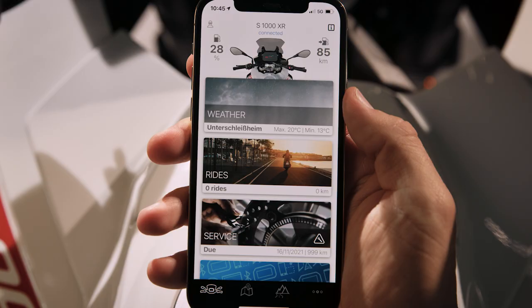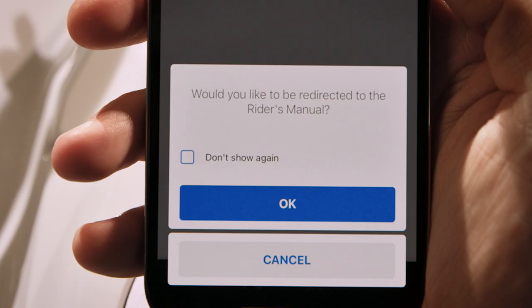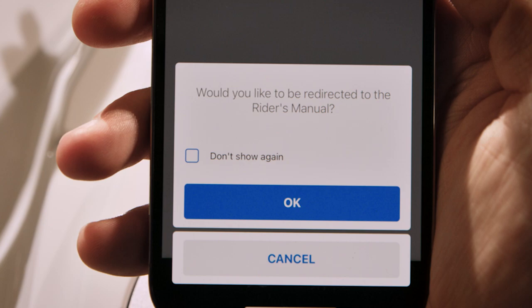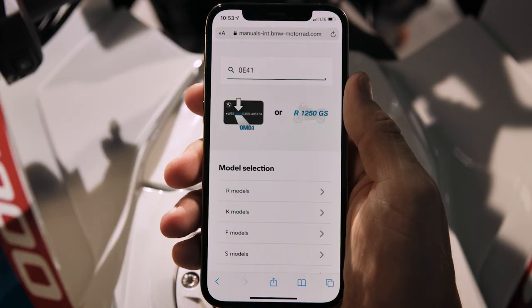Or, in the BMW Motorrad Connected app under Service, you can select Manuals and jump directly to the rider's manual website. This way, your model code is already filled in.